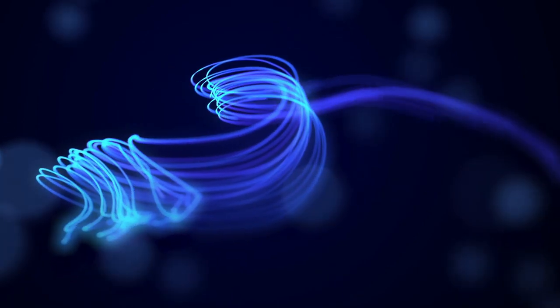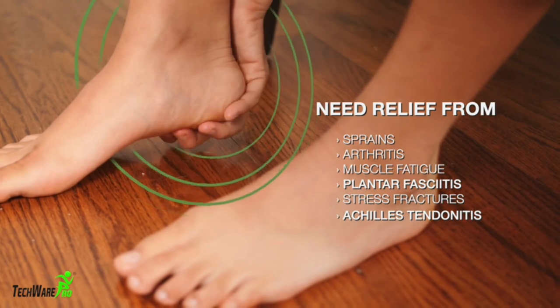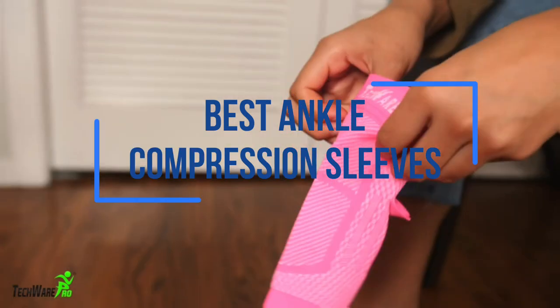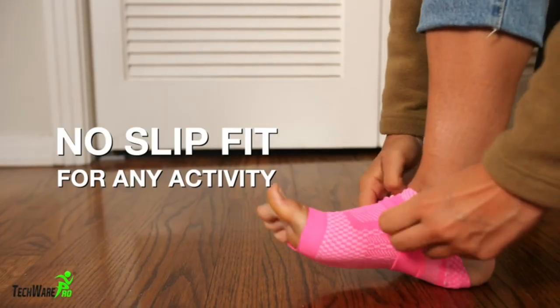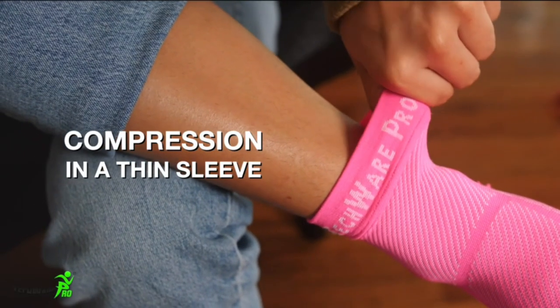Ankles are a critical part of your body that serve as a bridge between the leg and the foot and are essential for movement and balance. Since ankle injuries are widespread among all people, these joints must remain in excellent condition in order to move freely. Compression treatment has become an increasingly popular approach to relieving ankle discomfort and preventing injury. It exerts gentle pressure to promote blood flow, aiding in rehabilitating your ankles and alleviating any pains or swellings.